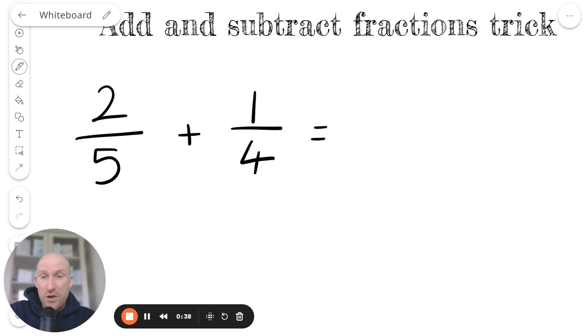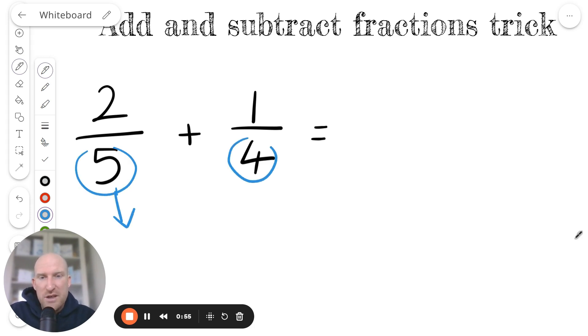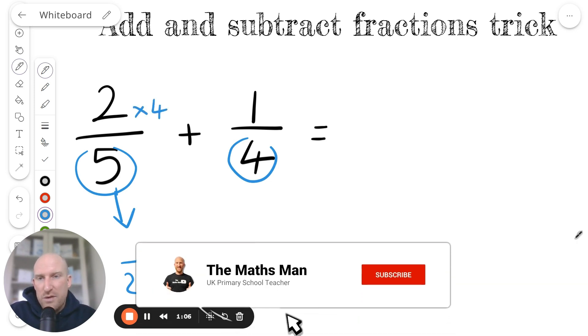First, I'm going to show you what they do teach you in school, and you'll see just how long it takes. So if I'm doing this question here — two-fifths add one-quarter — in school they would teach me to find a common denominator of 5 and 4, which is 20, and then multiply the numerator by 4, so I get 8.